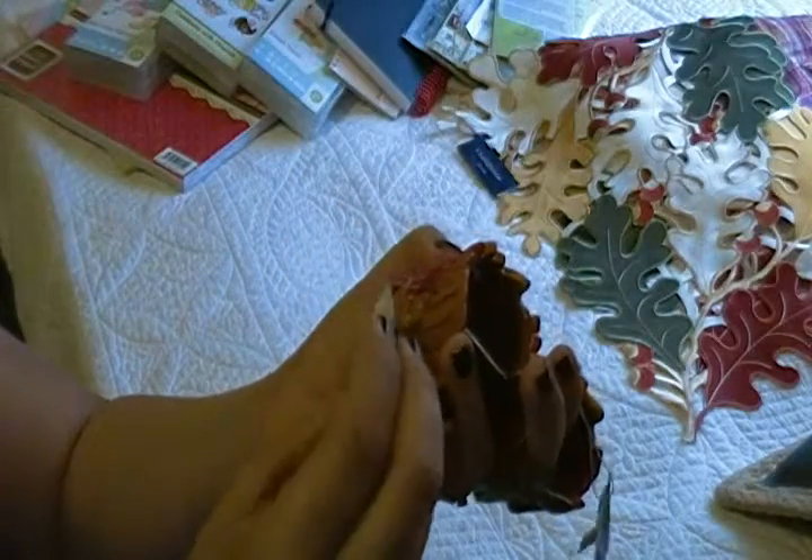I also got these little napkin rings. They are so cute — they are like leaves and have a little metal detail. The price of each one was $5. Remember that Kohl's is on discount today and tomorrow, so it was actually less than that. I cannot remember exactly how much I paid.